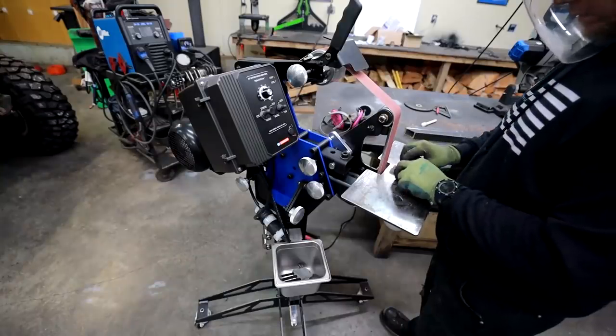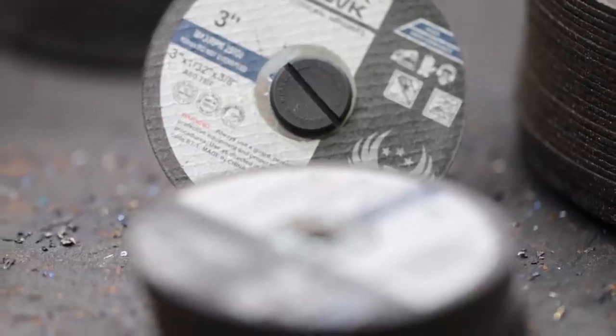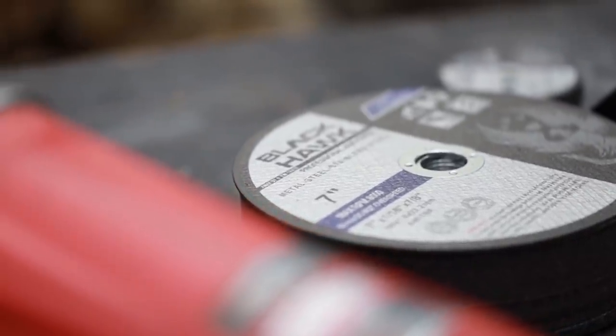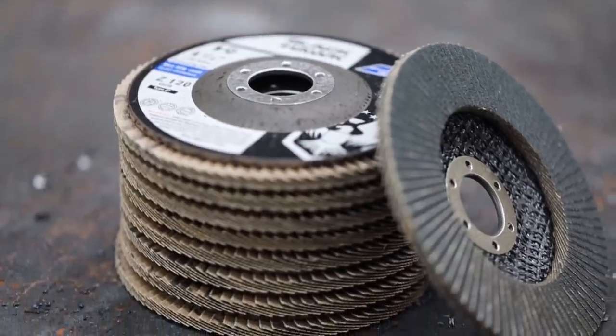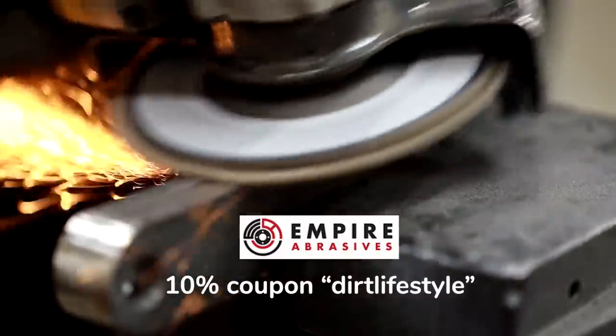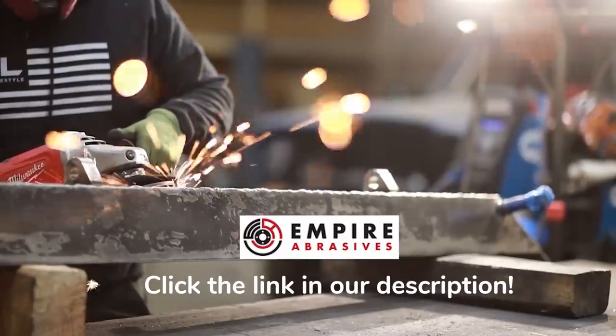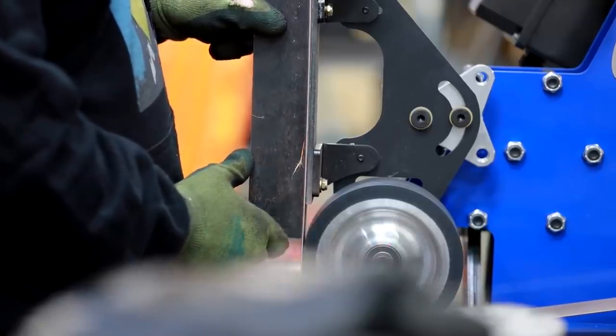Today's video is brought to you by Empire Abrasives. All of the metal cutting, shaping, and forming that you see me do in these videos is all done with abrasive discs, grinding discs, cut off wheels, and belts that I got from Empire Abrasives. They have the absolute best combination of low prices and high quality standards that I've found on the internet. If you're looking for ways to save money in your next project, make sure you check out Empire, and use coupon code DIRTLIFESTYLE at checkout.